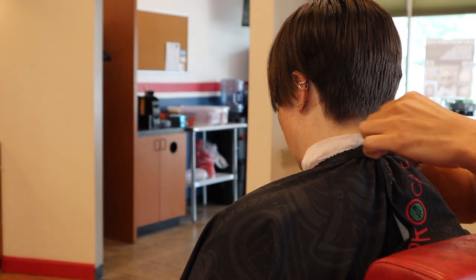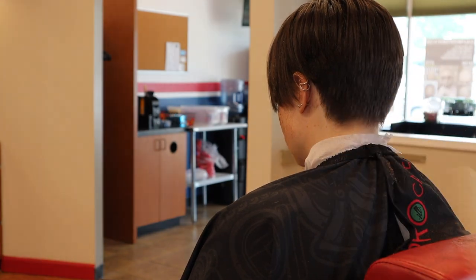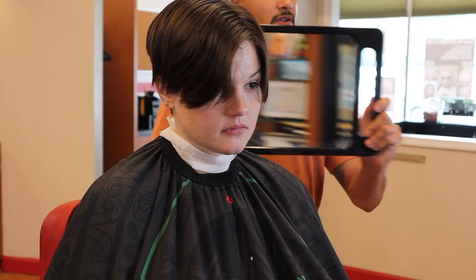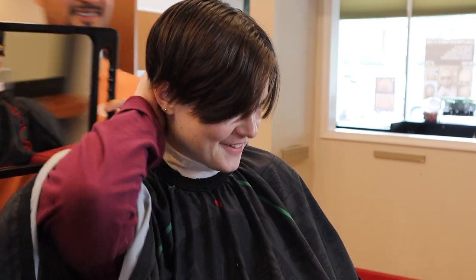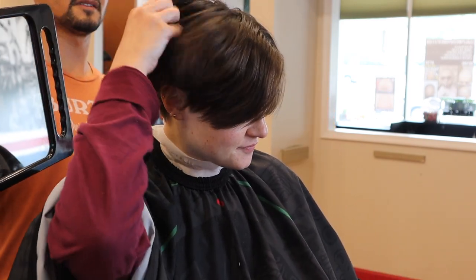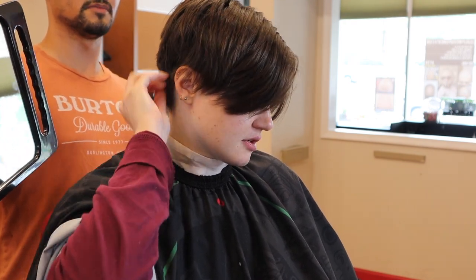Do you want it any shorter than that, or do you like where it's at? I feel like I could go a little bit shorter just on the base of it.